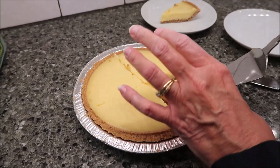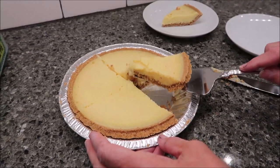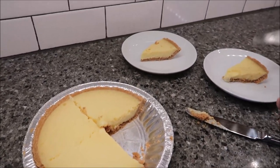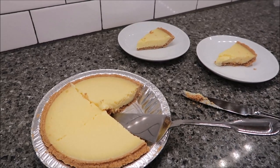The calories on the back are for only four pieces, and you can see I'm cutting it into eight pieces, but they're going to be teeny tiny pieces. Their directions say remove the wrapper on the pie and defrost in the refrigerator for one and a half to two hours in the box. So they want you to remove the plastic wrap and then stick it back in the box.